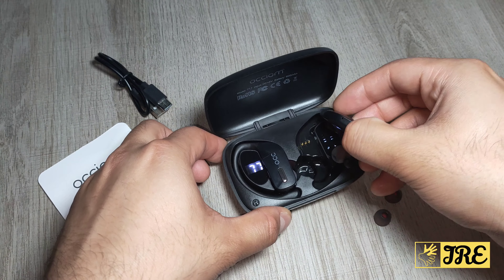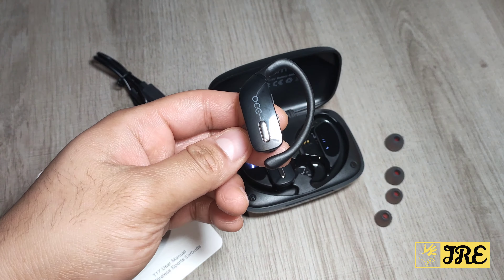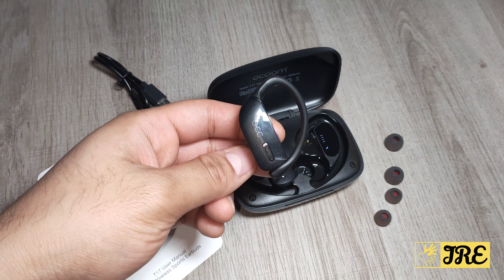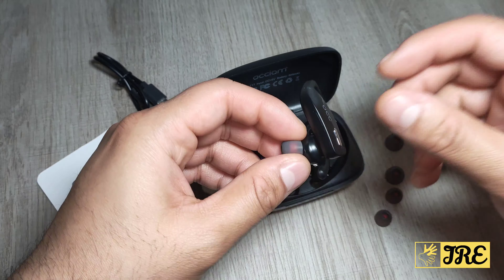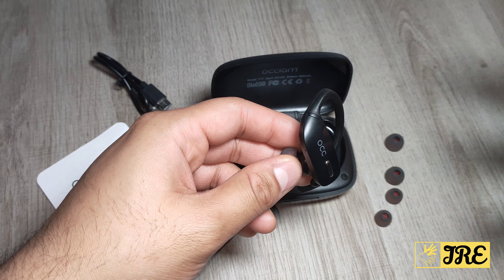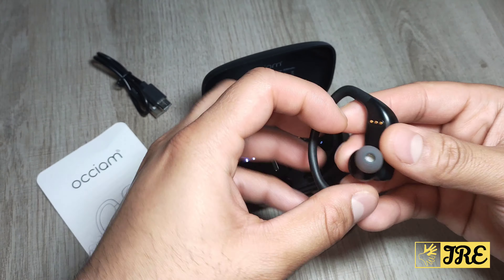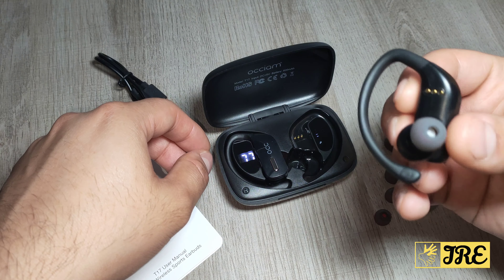It also has one-step auto-pairing — once you connect to a Bluetooth device and remove them from the case, the next time you take them out they automatically reconnect. You can also use these headphones in single mode or dual mode: one earbud for calls, or both for workouts and casual use.